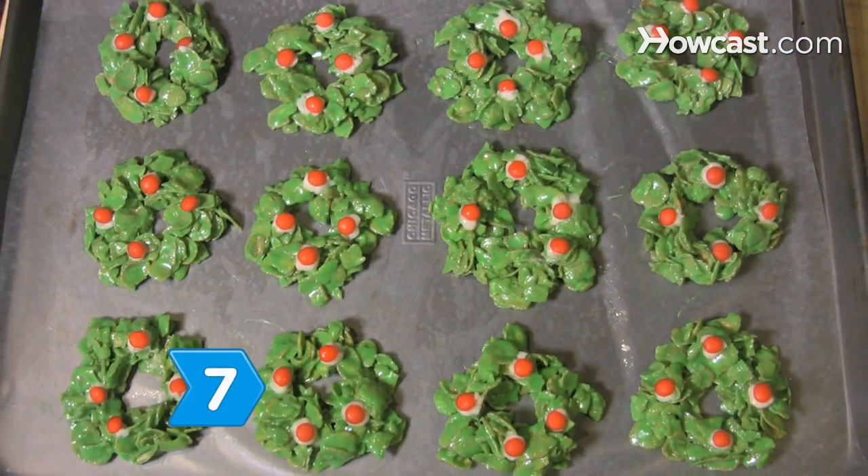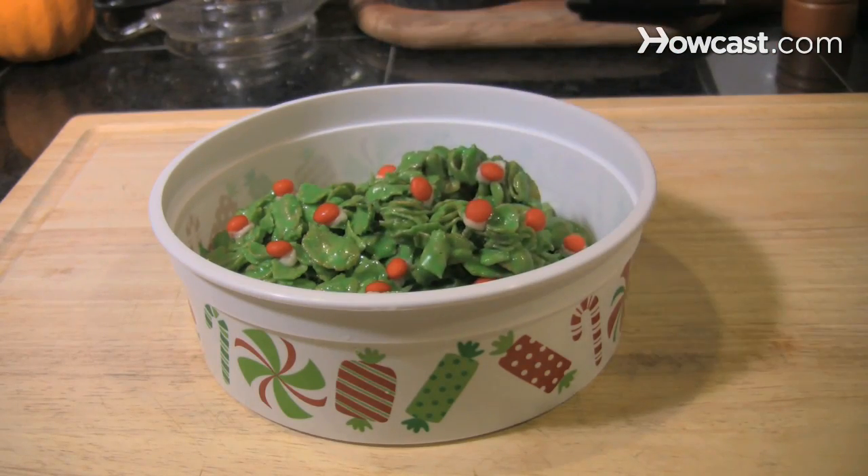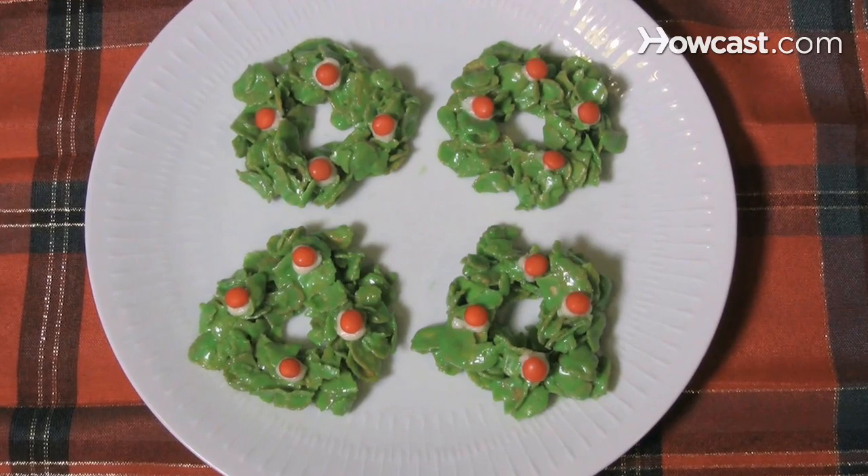Step 7: Allow the cookies to cool to room temperature, then place them in an airtight container for storage. Pass around the cookies at your next holiday party and enjoy as guests sing your praises.